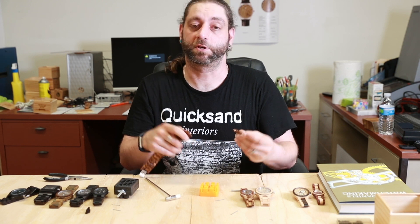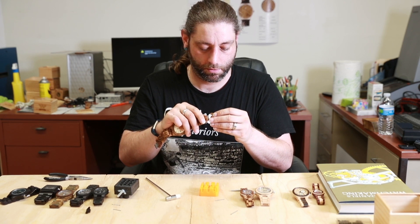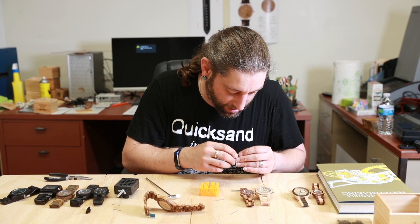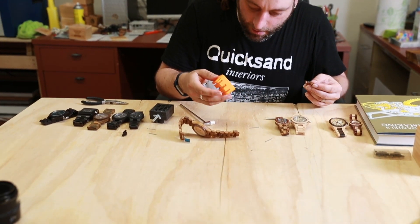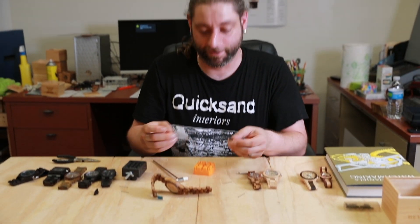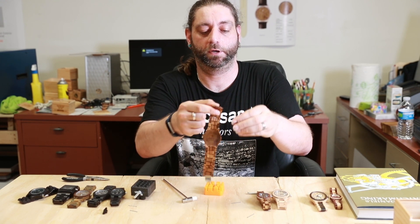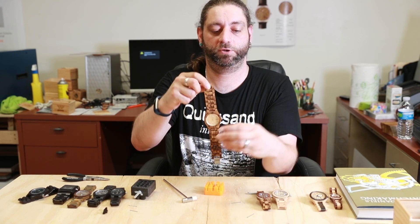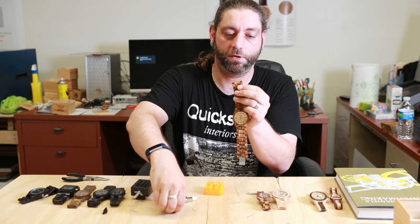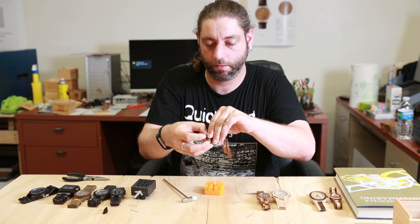Now we're going to put it back together. Make sure that you get it sized up right. The cap fell out, so now you want to make sure you get it in on the right side. We are using the band at the 12 o'clock position. With these, the cap is going to go into the right side of the wristband when you're looking at the dial.